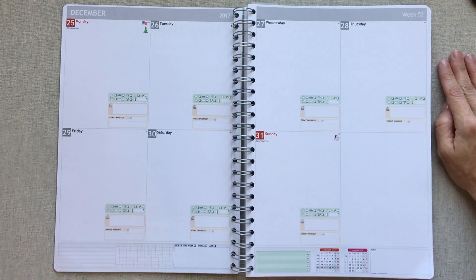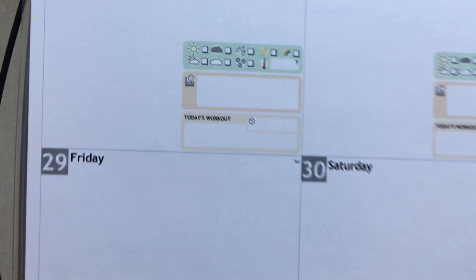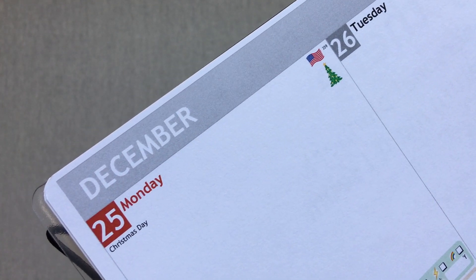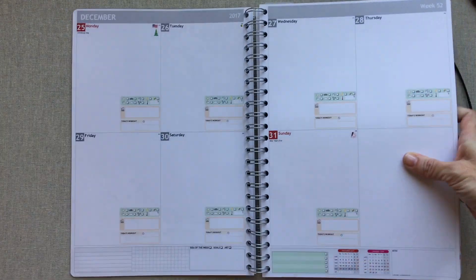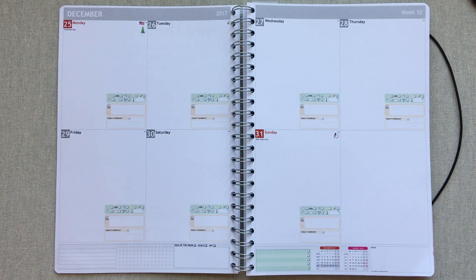I went without lines but now I think I would pick the shadowed lines. I love how they put little pictures of flags on American holidays. Holidays are marked in red, and Sundays are also marked in red throughout the whole planner. So you will always see holidays and Sundays highlighted in red — I really like that detail.